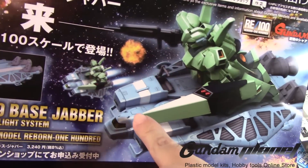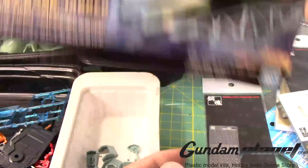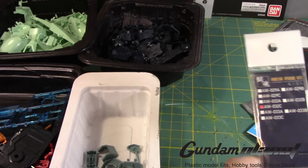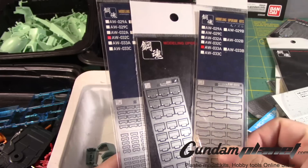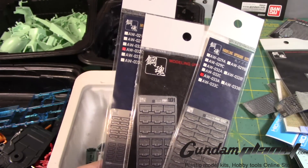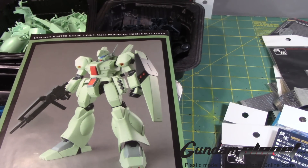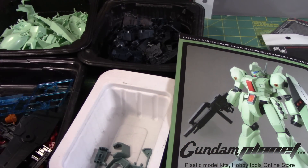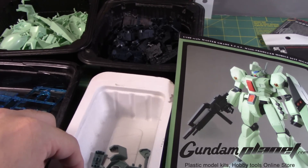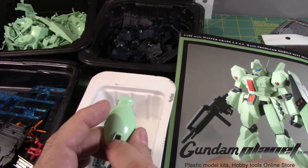Maybe I can shave that off and put that one up there — put two there, and maybe two here. So I have these as a possibility. I've got a lot of vents here. I don't know how this will work on this kit with the vents. This part here — we have this vent part, this exposed part here.